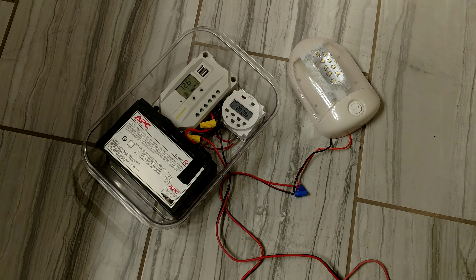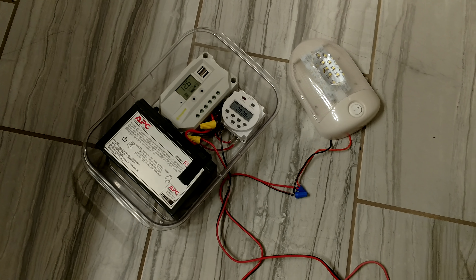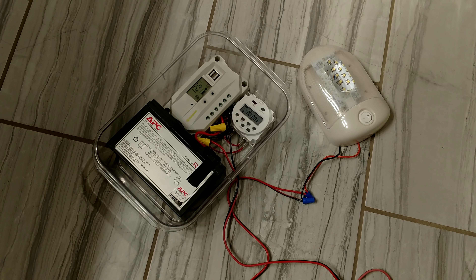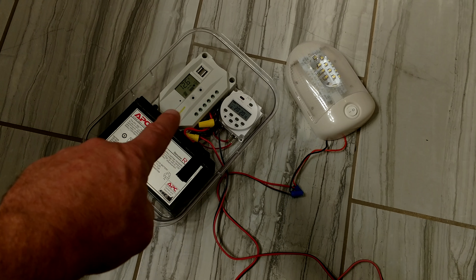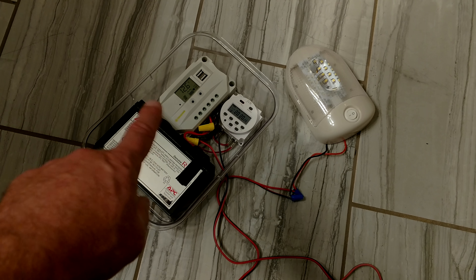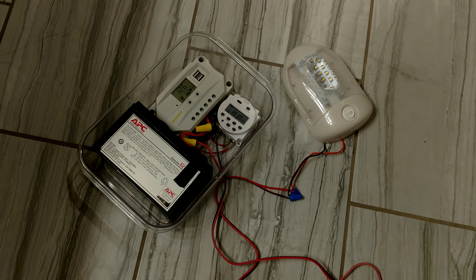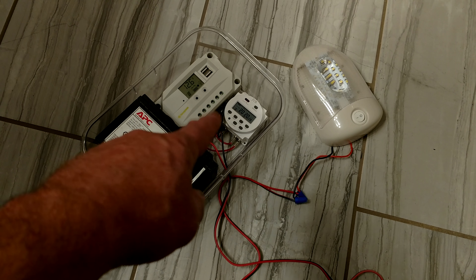I have a little Rubbermaid container that will house the whole unit. The only thing I'm not showing here right now is the solar panel. I have a little 10 watt solar panel that will charge this battery and will run through the little charge controller. The charge controller tells the battery when it needs to be charged based on the voltage, and then that also controls the load.